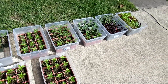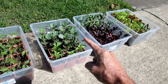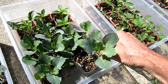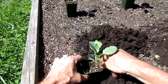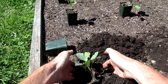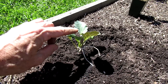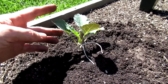It is April 11th — time to transplant the collards, the kale, beets, and lettuce. I also stake the collards and kale to give them support from the wind.